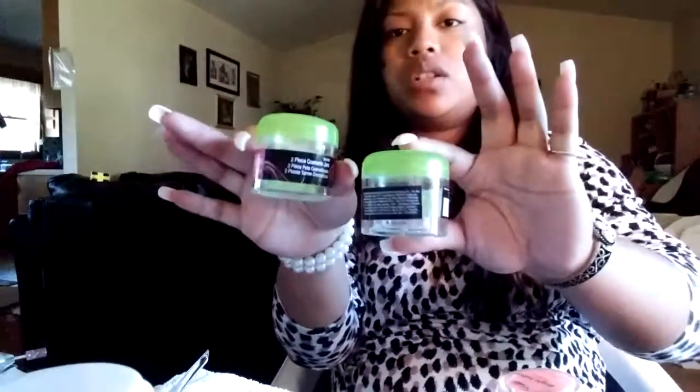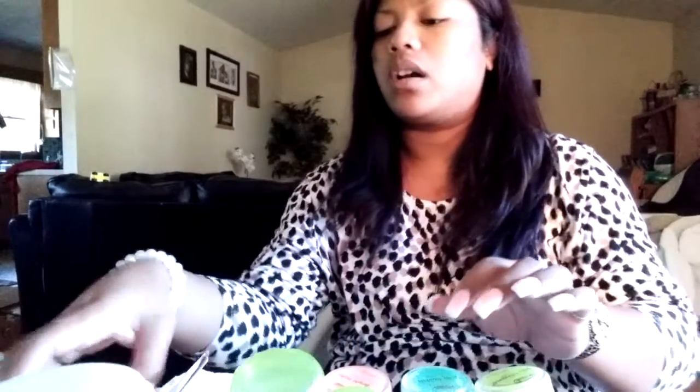I got these jars. These were $2.99 each. They come with mini jars inside. The reason I got this was because I bought some color acrylic, and I'll tell you why after I tell you the colors and how much they are.